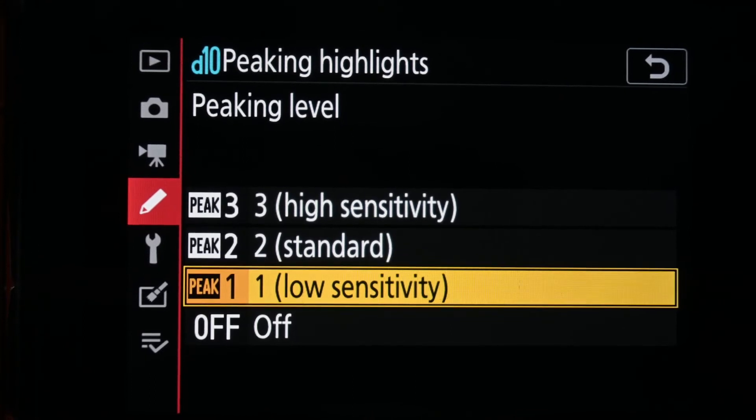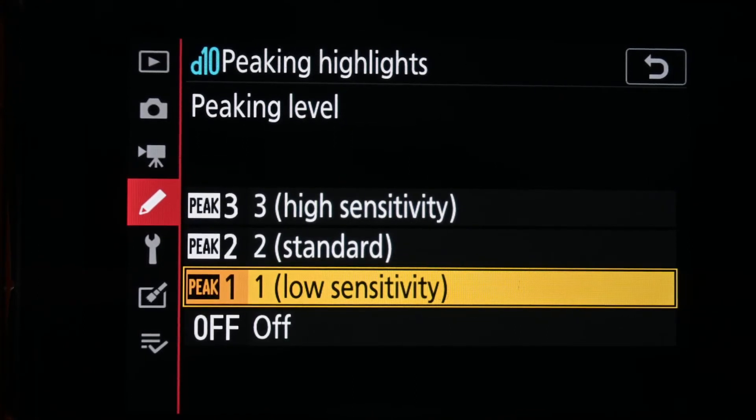There are two options: one for your peaking level. You have three different settings for sensitivity. Looking through the literature from Nikon itself, if you're using something that's more macro, you tend to set the low sensitivity setting. Where if you're maybe working in landscape or with a bigger scene on a wide angle, you would go to the high sensitivity option.